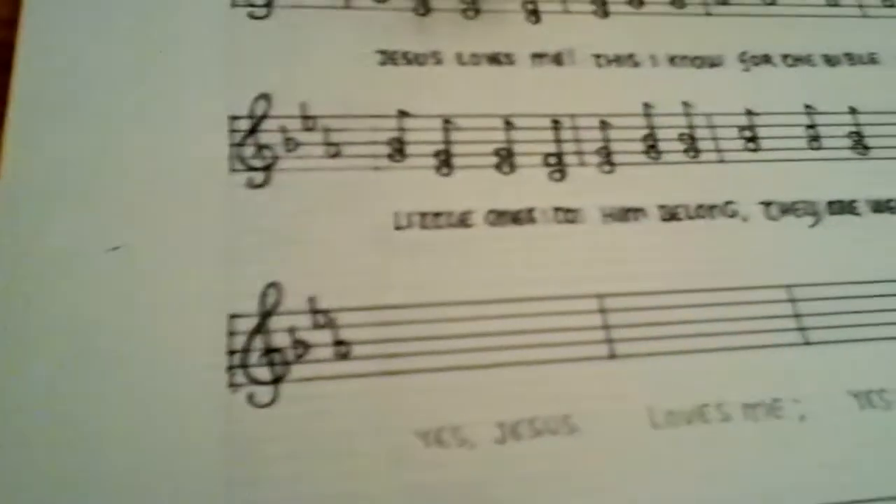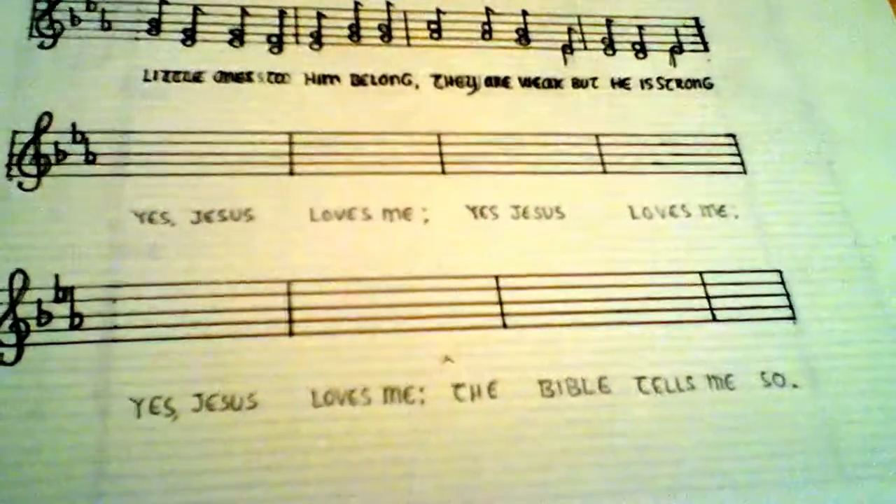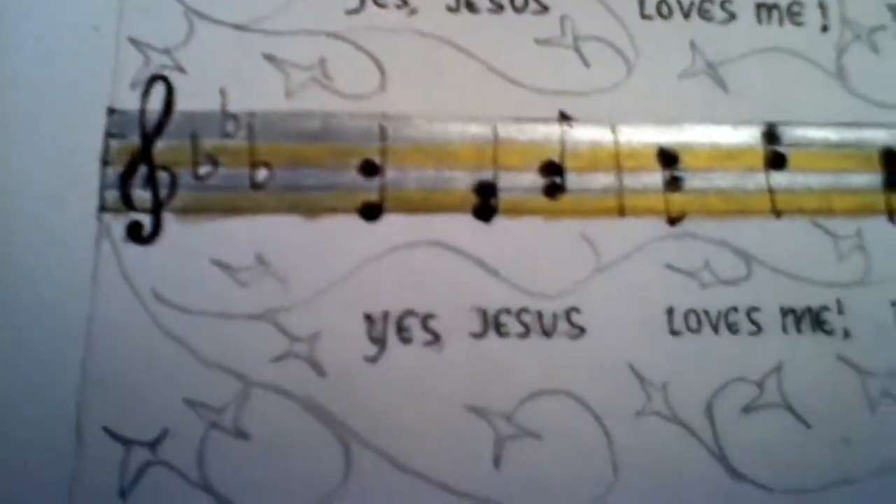So we'll see how it gets a little bit farther down the road. Here we go. So here's the preliminary.